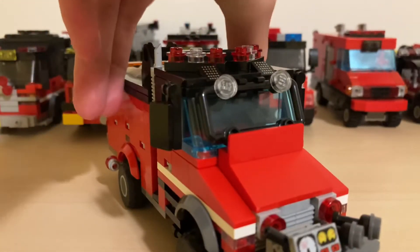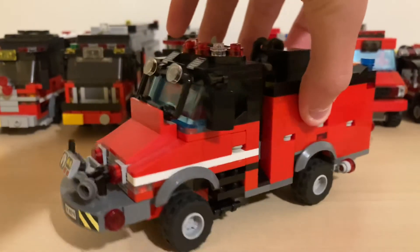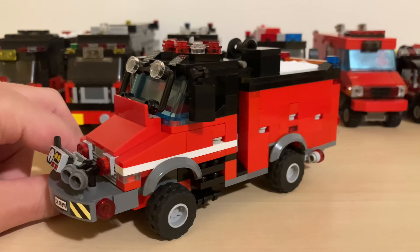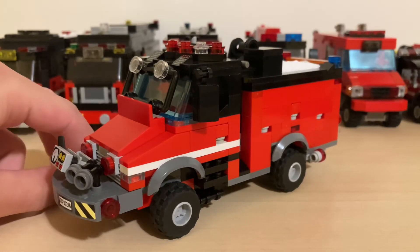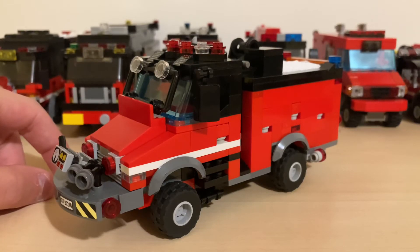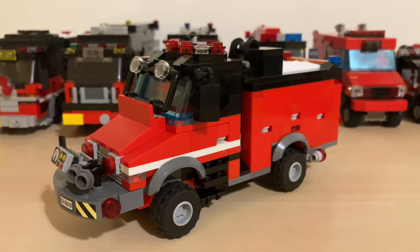That's basically all for this truck. Sorry I can't give more details, but I haven't really decided on the complete specs for this fire truck yet. Thanks for watching — tell me what you guys think in the comments. Don't forget to like, comment, and subscribe. I'll see you in the next one.